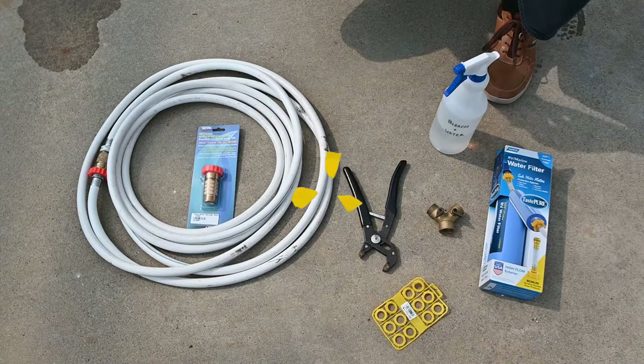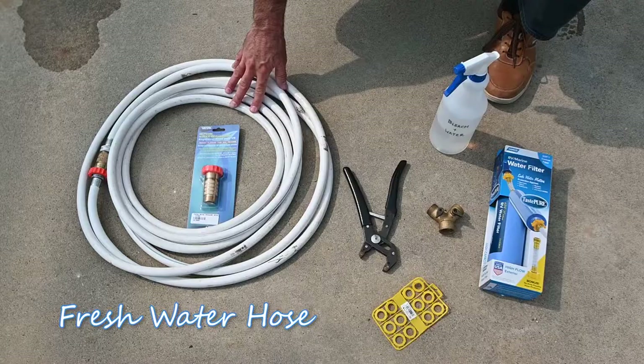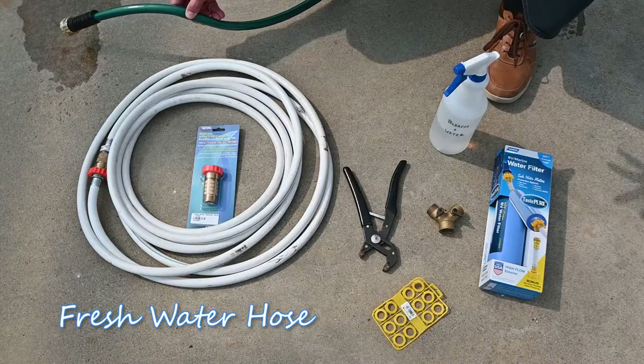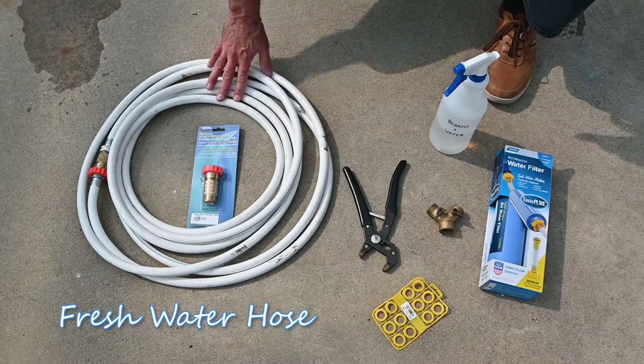Let's start with the things that we know we're going to need. You need a good quality drinking water hose and make sure that it's rated for drinking water. Don't grab one out of your garage that you use in your garden or to wash your car with. You want to make sure that it's rated for drinking water.